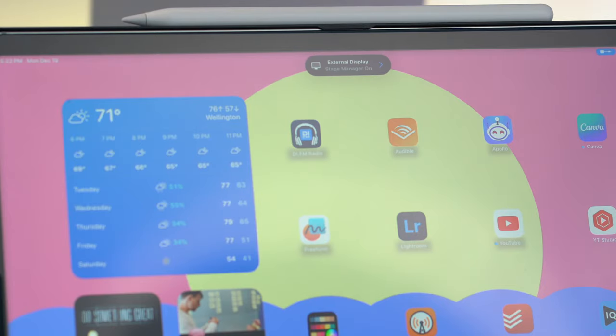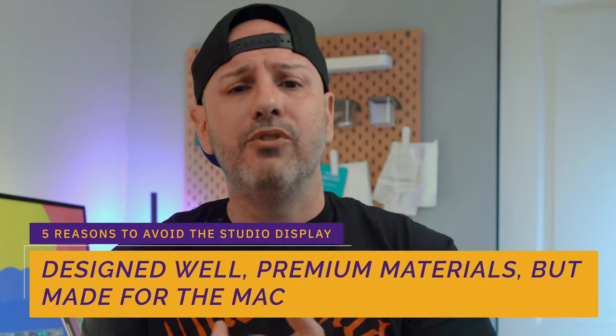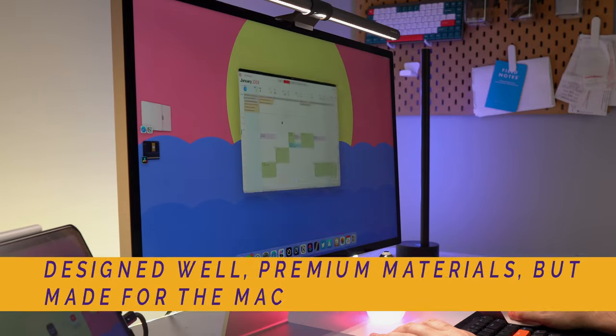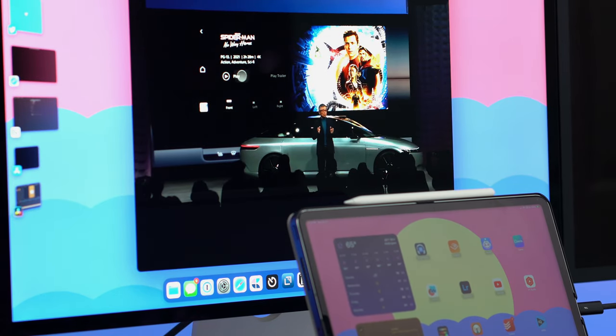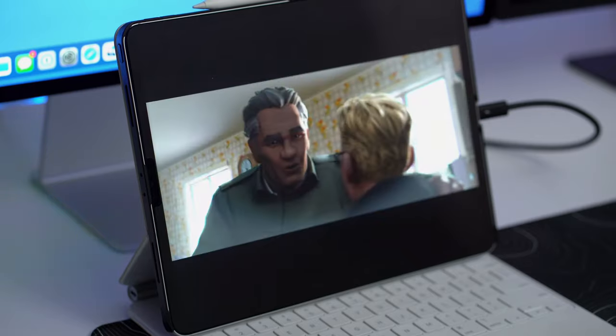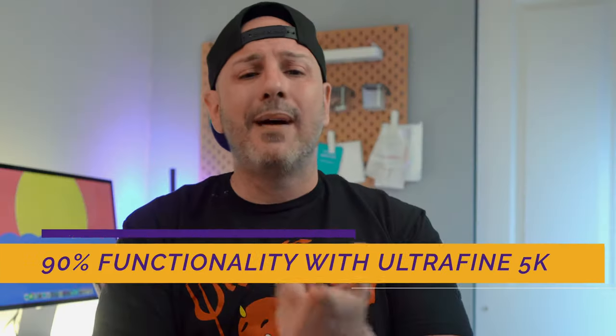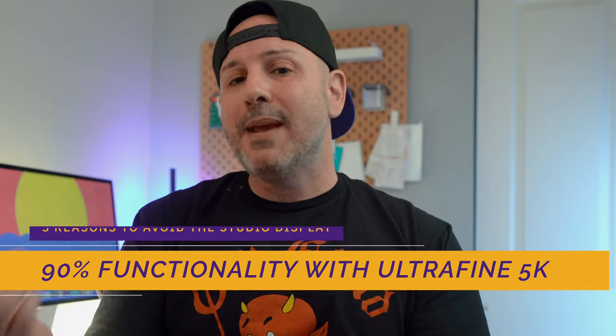That leads me to number one: objectively speaking, you do not get what you pay for when spending $1,599 on the studio display to use with an iPad Air or iPad Pro. You're limited to one device at a time, it only works seamlessly with a Mac, it doesn't work well with the mini-LED iPad Pro, it doesn't support HDR, has limited viewing angles, and there are comparable options like the LG UltraFine 5K for about $300 less — giving you around 90% of the functionality. For me, the studio display is worth it, but for many iPad users, it may not be.